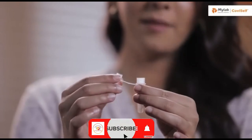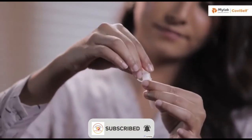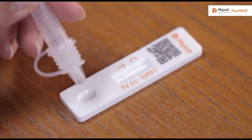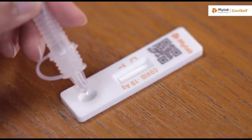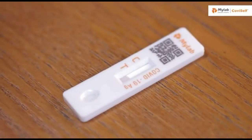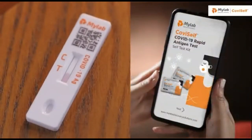Cover the tube with the nozzle cap and tighten it. Take the test card and add two full drops into the well by pressing the tube. Wait for 15 minutes for the results to appear. Any results appearing after 20 minutes are considered invalid.